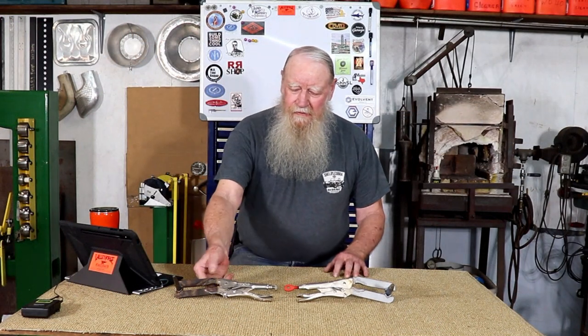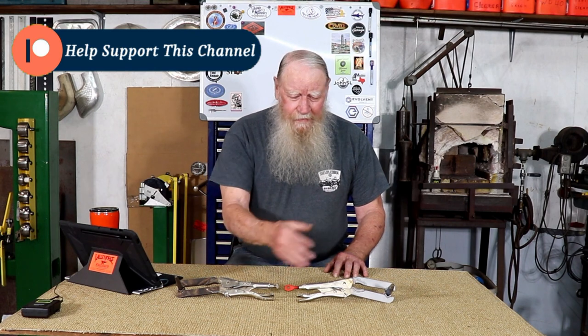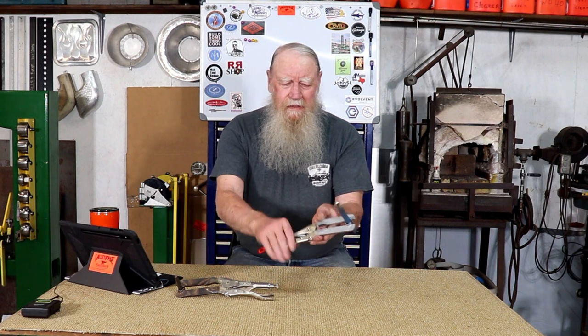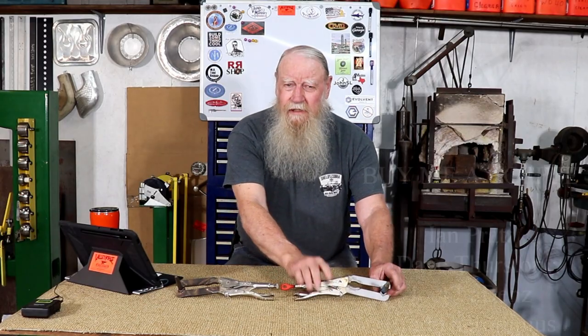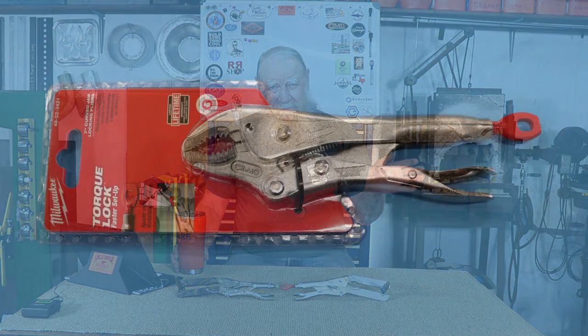Well there you go. I put the old ones up here so you didn't think I just bead-blasted the old ones and pretended I did something. Here are the brand new ones with a larger center punch in there. If you didn't have anything to do this weekend, now you've got something to do. Thanks for watching — please subscribe, ring the bell, give me a thumbs up. I do like coffee. See you later.